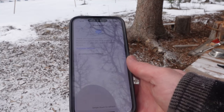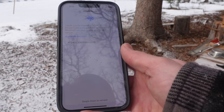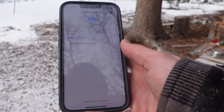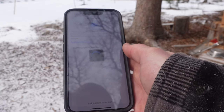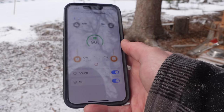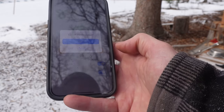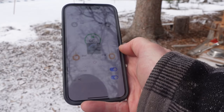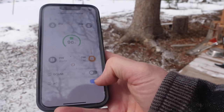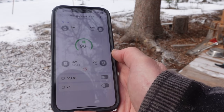The AC240 supports Bluetti's mobile app on your phone, controllable via Bluetooth. With the app open, it picks up the AC240's signal — click on the serial number and it shows you what's going on with the unit. The DC USB was on, so turning it off via the app turned the lights off on the unit. The same works for the AC output — toggle it off in the app and it shuts off immediately.